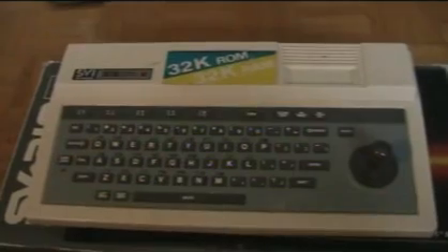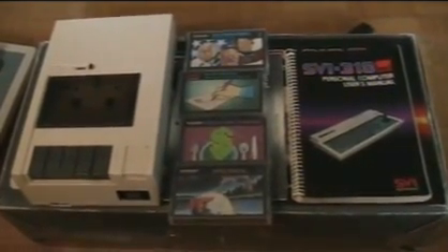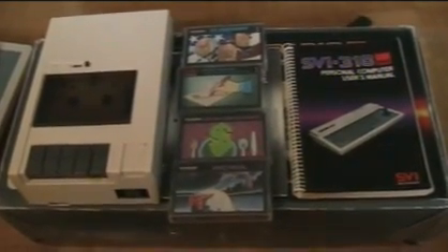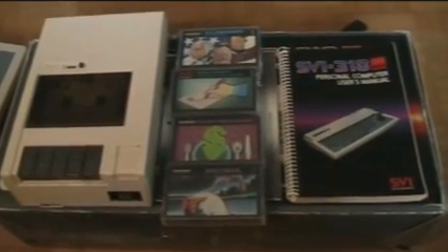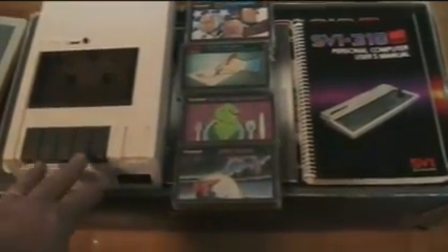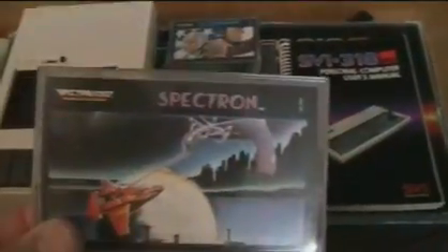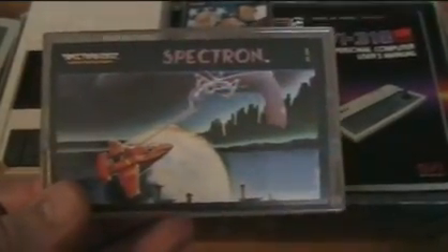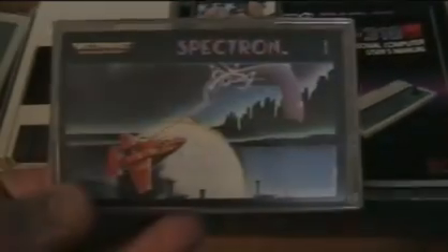You can add a tape drive, and I own about 20 different titles on tape — some are games and some are educational and productivity software like a checkbook manager, address book, that type of thing. Tape loading was fairly slow, but some titles, like Spectron, were also released for the ColecoVision and it's basically the same game. In some instances it's hard to tell the difference — very similar architecture and from the same company.